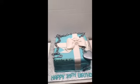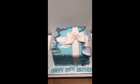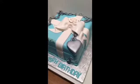Hey guys, this is Mikeisha from Chester. Out here they call me the cake boss, and this is the latest cake that I have done — a Tiffany box cake that I made for someone.